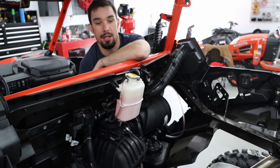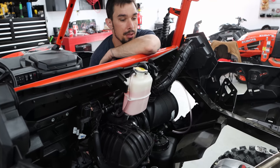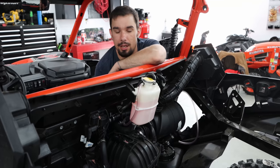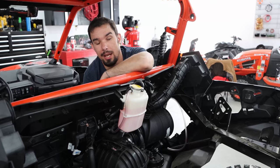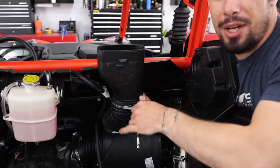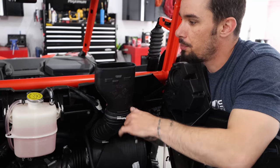The mission continues to find every electrical plug in this thing. You're going to miss one or two — I'm sure. Headlights aren't important. If your headlight dies in the pond, we're not concerned. We're starting the fun part where we actually put stuff on.